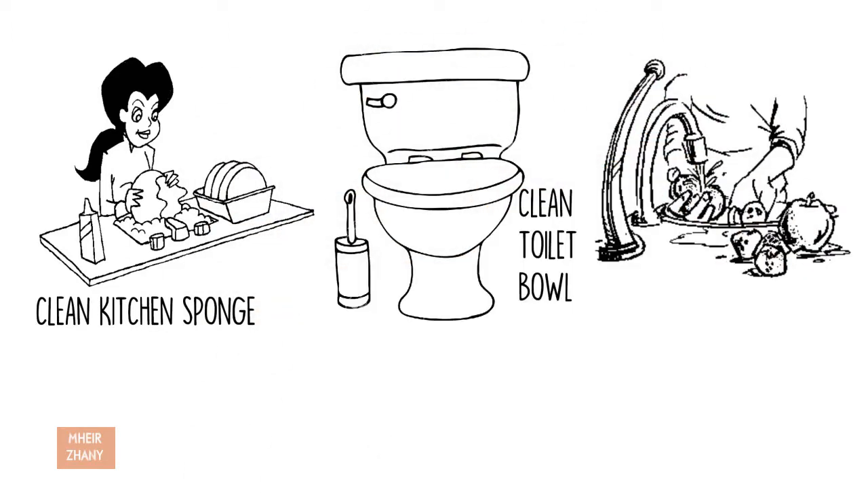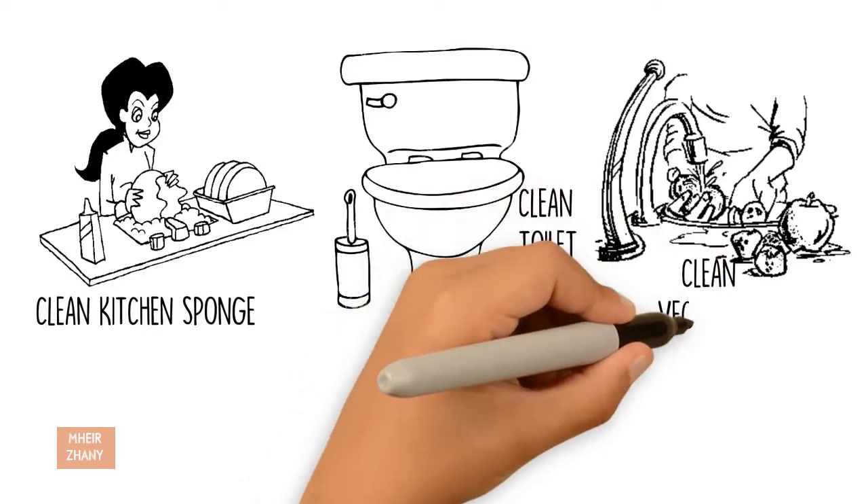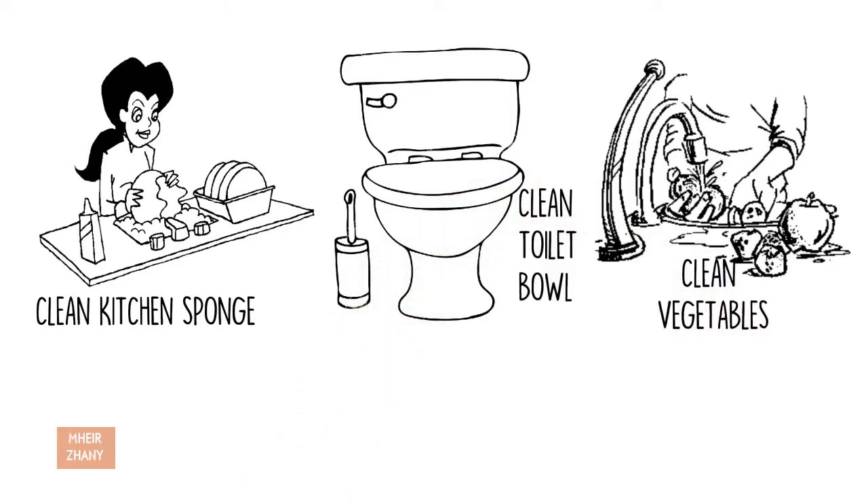Clean vegetables: Place hydrogen peroxide in a spray bottle and mist over produce, let sit for 5 minutes before rinsing and drying.